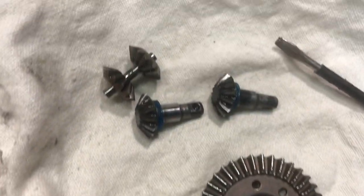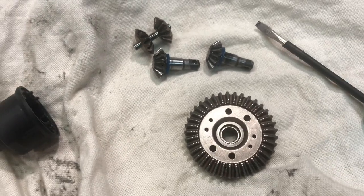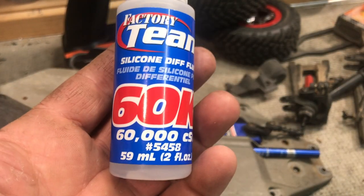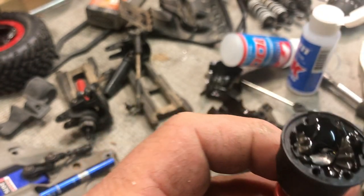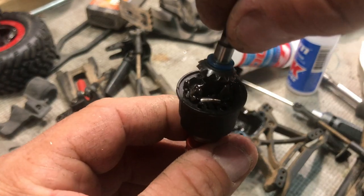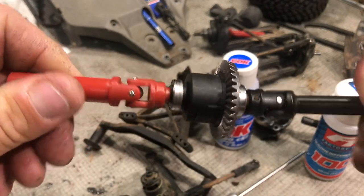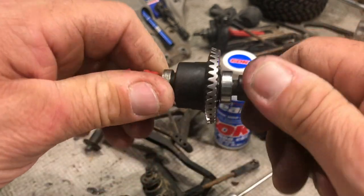Everything is nice and clean now — it all looks brand new with no broken teeth anywhere. I'll give it a wipe down inside so there's no water in there. I'm topping it up with fresh diff oil. In the front diff we're running 60,000 weight and in the rear diff we'll do 100,000. You don't want to put too much — just a couple of millimetres below the diff casing, otherwise when you put the spider gear back in it'll squish and you'll get diff lockup. The front differential is all back together and you can feel the nice tension with the 60,000 oil — that feels really good.